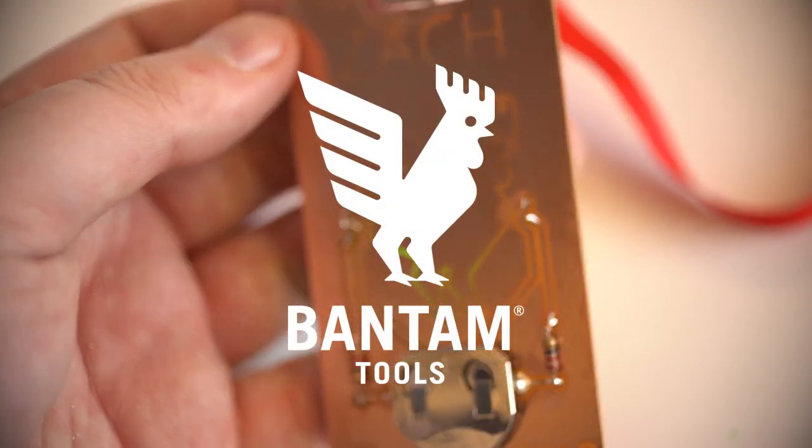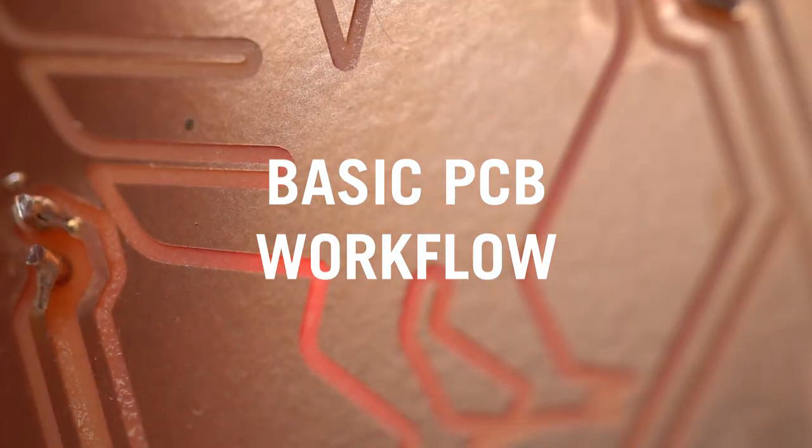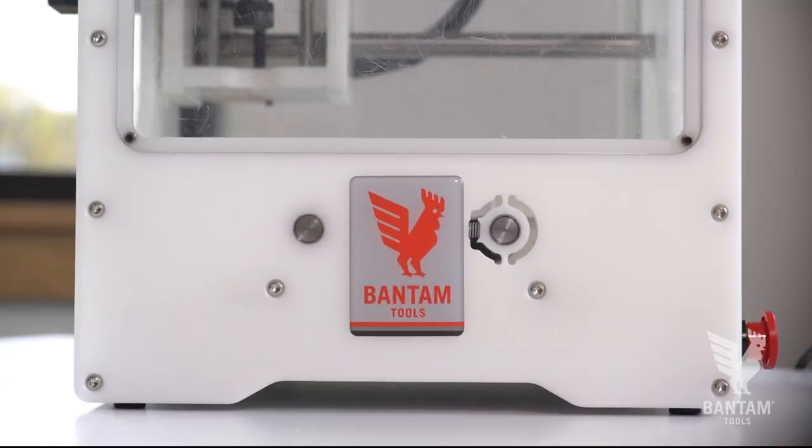Today we're going to make this light-up PCB badge and review the basic PCB workflow on the Bantam Tools desktop PCB milling machine.